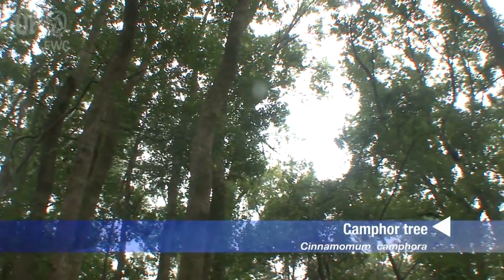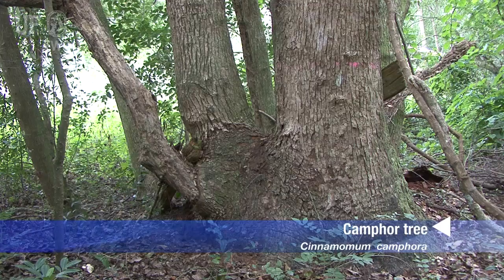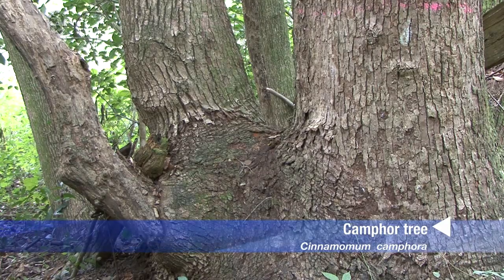It grows to be a large tree, can be up to 75 feet high. Record trees have had a circumference of 31 feet around. It generally has one main trunk but often has larger secondary trunks that come off of it, and it grows a very dense shady canopy.